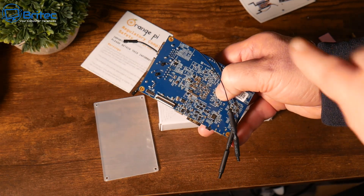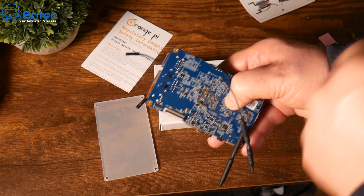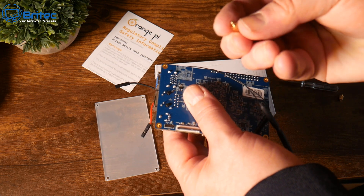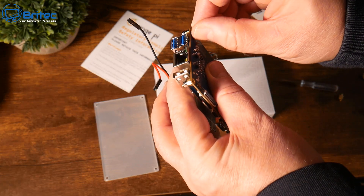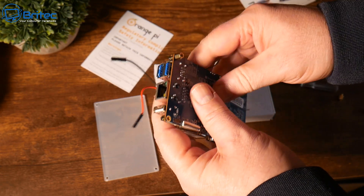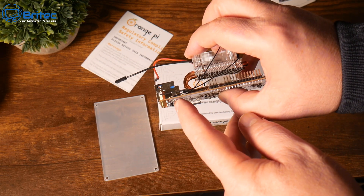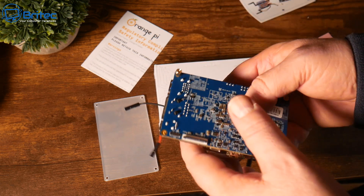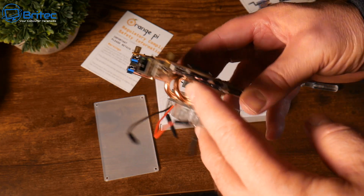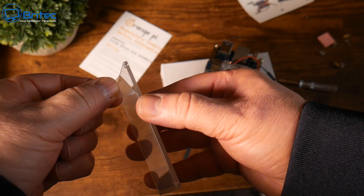Use the bigger standoffs on the bottom and the smaller ones on the top — it wasn't very clear in the instructions but it is self-explanatory. The larger ones go on the bottom to give clearance for the perspex base. Screw these in finger tight and then put all four of them onto the board itself. Now all we need to do is screw on the perspex base and we're pretty much done.